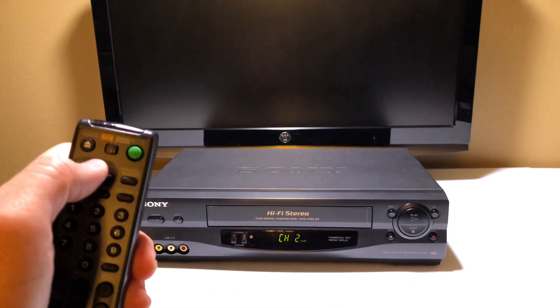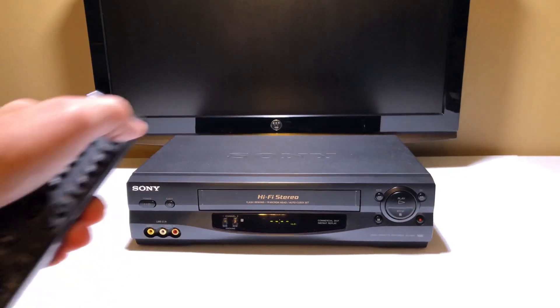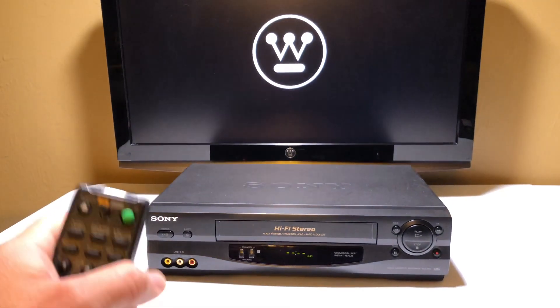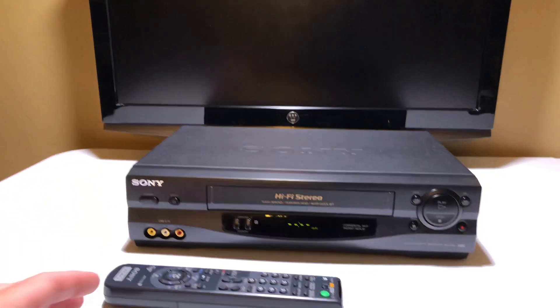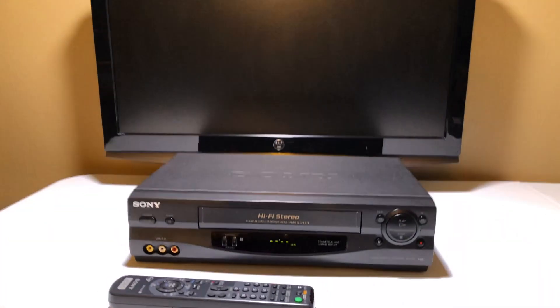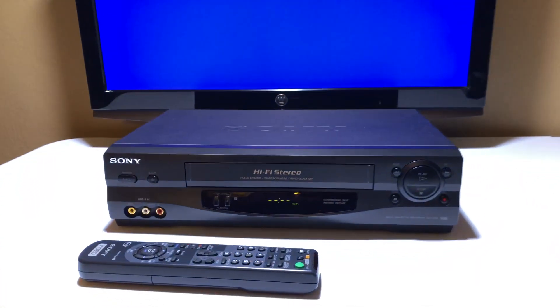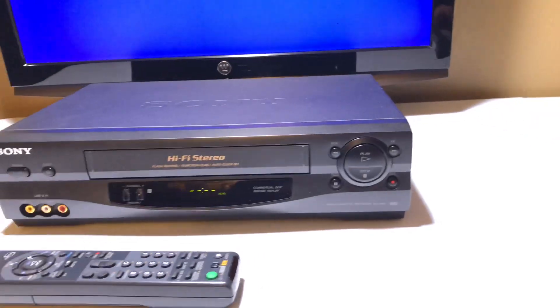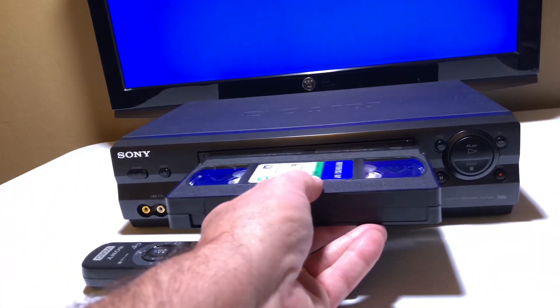I might have just turned the TV off, because I found that this remote is automatically programmed to my TV. Yes, it did — it turned my TV off! That's hilarious. It's automatically programmed to a Westinghouse television. All right, so we have it on now. Let's put in one of my favorite disaster movies — Independence Day — and let's get going.